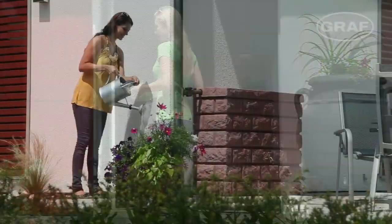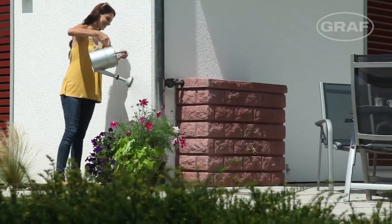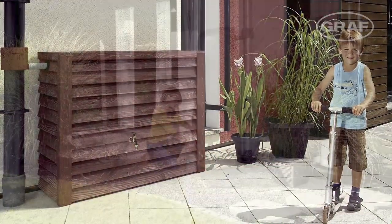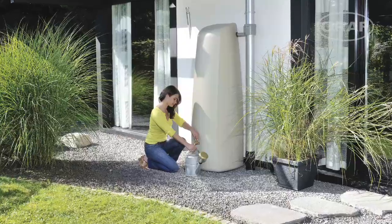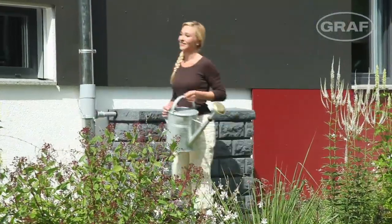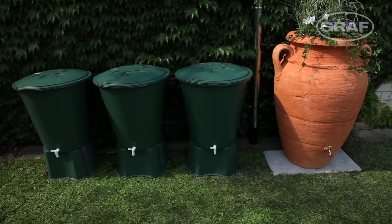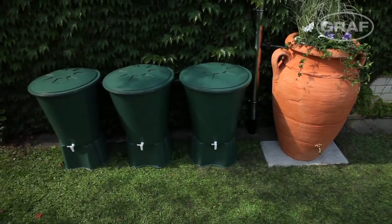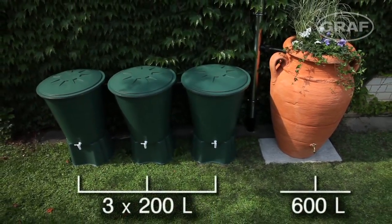Graph supplies decorative tanks in more than 50 shapes and colors as a more attractive alternative to the classic water butt. Compared with the classic water butt, these decorative tanks provide a large storage volume in a small space.